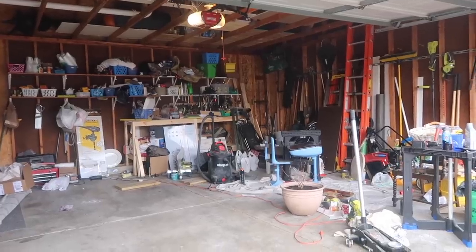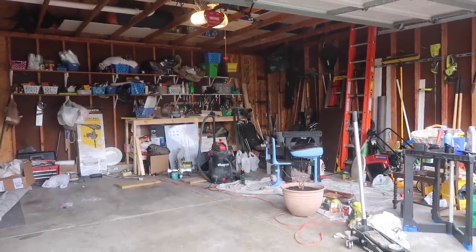The weather is finally getting warmer here in Illinois and we are all ready to get outside and enjoy that weather. But if your garage is looking anything like ours, it is not spring ready. So today I partnered with Cricut to show you some simple tips and tricks for ways that you can organize your garage so it's one less thing you have to worry about as we head into the warmer weather. Stay tuned.